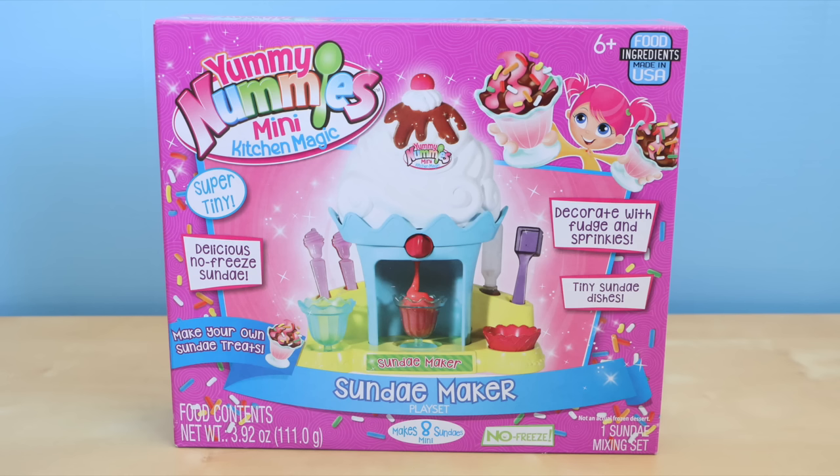Hey there guys! Welcome back! This is Sarah. Today I'll be showing you another Yummy Nummies set.